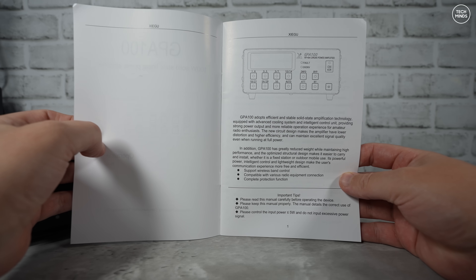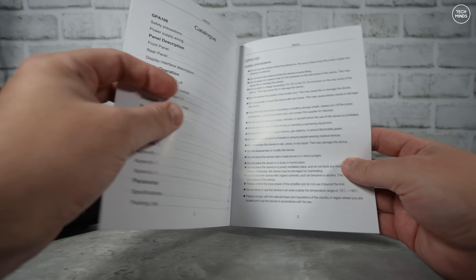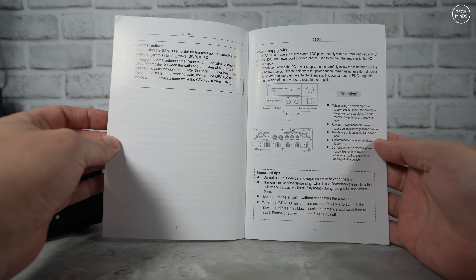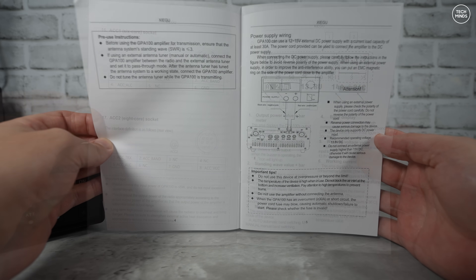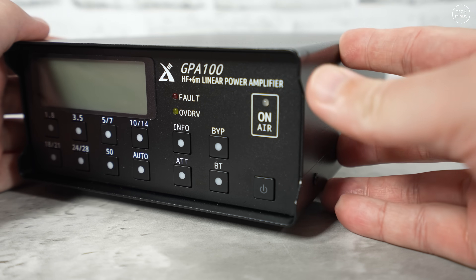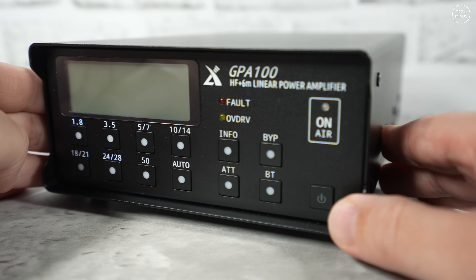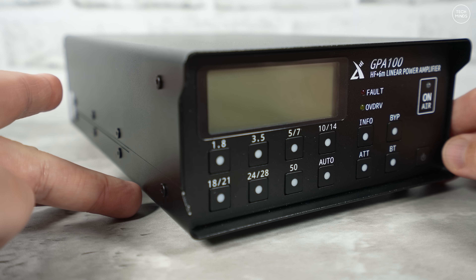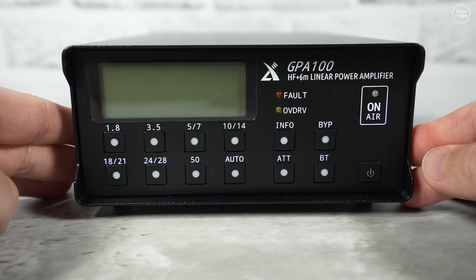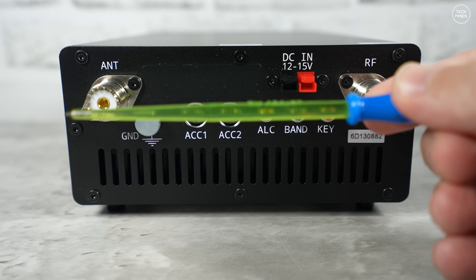You also get two control cables and a user's manual — I'd recommend browsing through it or downloading the PDF from the Radio Oddity website to get familiar with the features. There are cooling fans inside that trigger when the temperature reaches 35 degrees Celsius, and a fan icon appears on the screen when they activate. The GPA 100 also has protection and warning features: high temperature, overcurrent, high SWR, efficiency, and overpower are all enabled by default, with a buzzer and LED to alert you if any are triggered.